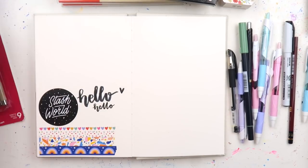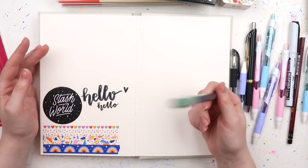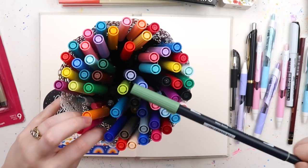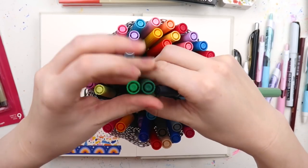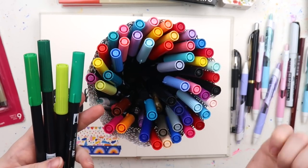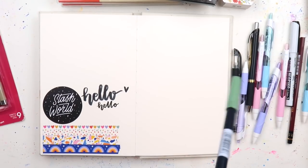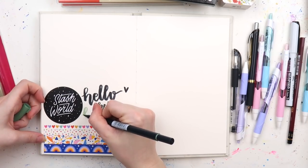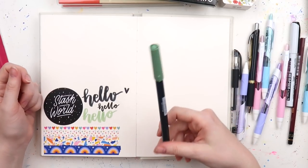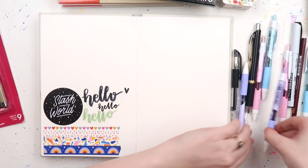I also grabbed this color — I'm pretty sure it was called asparagus or something. If you've watched me for any amount of time, you'll know green is my least favorite color. I have about four greens and they're all very bright. I thought if I'm doing a lot of landscaping, it was about time I added a more placid green to my collection. It's actually like a really nice sage green. I don't mind it — it's no hot pink or turquoise, but I don't mind it.